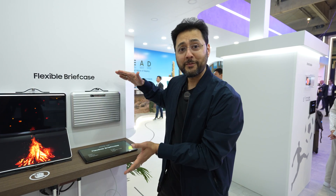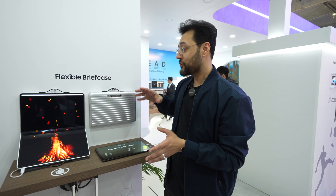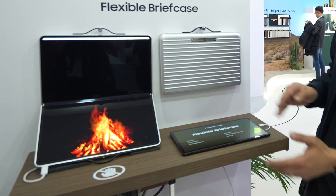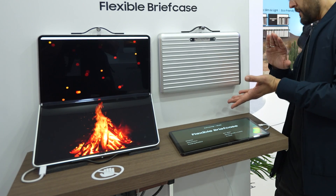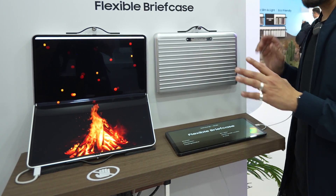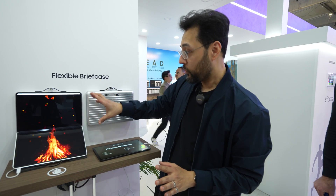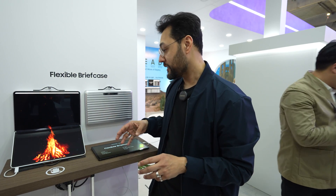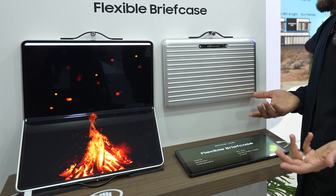Finally, the device we've all been waiting for our whole lives — the flexible briefcase. Samsung Display thought it would be a good idea to show a use case with this giant 18.1-inch display in a briefcase. I think this is quite smart because you carry it around — it's pretty rugged looking, so it might be protected — but we're not allowed to touch it because these are concept devices. It's an 18.1-inch OLED screen. You can see this fireplace effect, really deep blacks, colors look really good, and standard USB-C ports. Handles? I mean, this is fantastic.